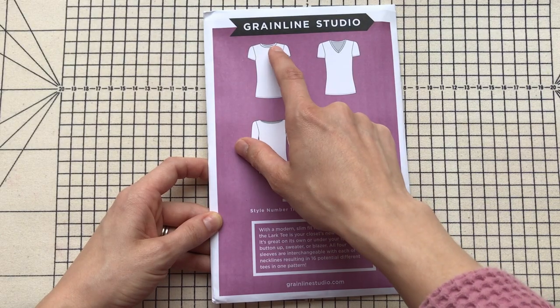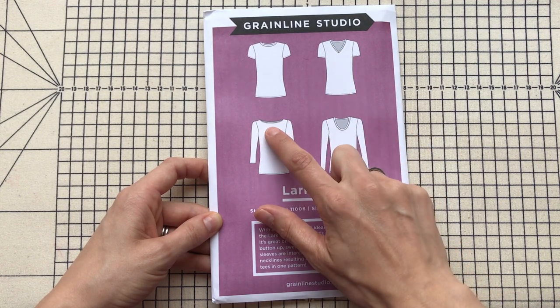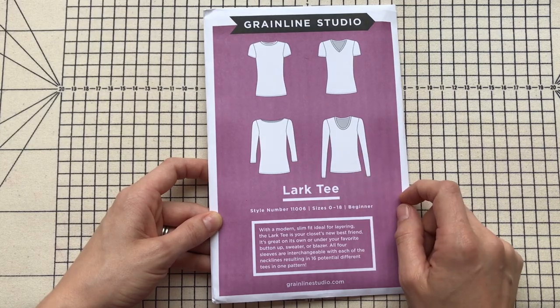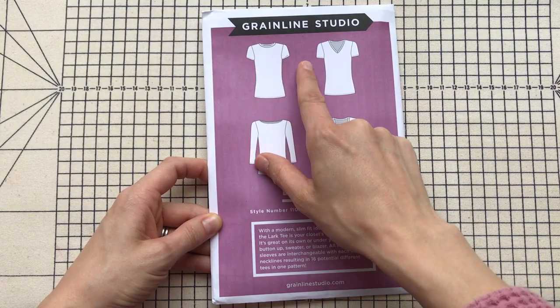It has a crew neck with a neckband, a v-neck with a neckband, a boat neck — which is the version I've got on just now, and that's just turned and stitched — and also a scoop neck with a neckband. Then there are four different sleeve lengths: a cap sleeve, a short sleeve — they look similar on the technical drawings but you'll see they are a bit different — a three-quarter length sleeve, and a long sleeve. You can totally mix and match them.